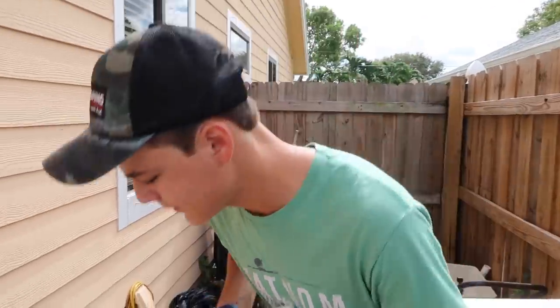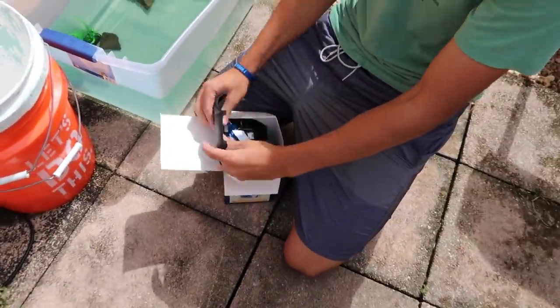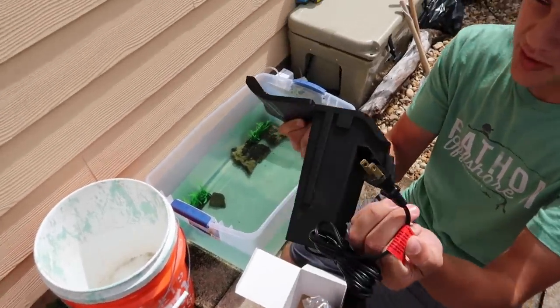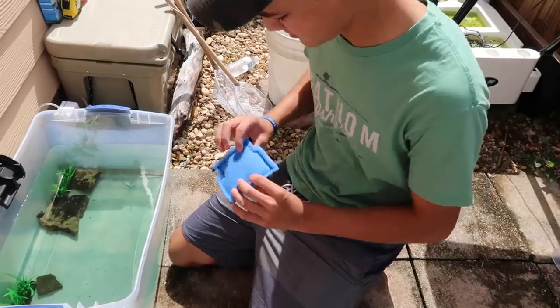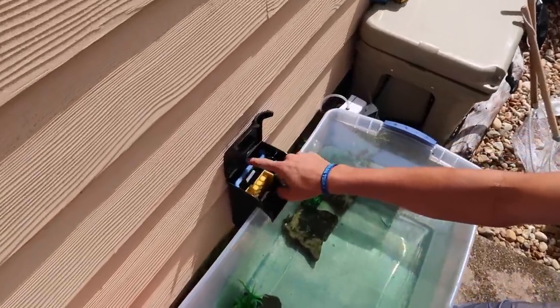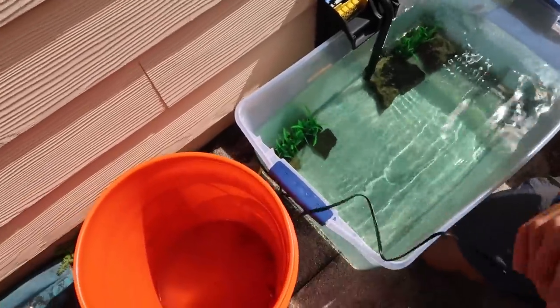We're back. This one is brand new — you can see everything, no rust at all. Brand new. Put the cartridge in, fill up your filter with water, and all you gotta do is plug it in.